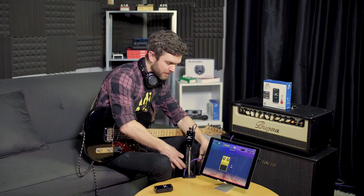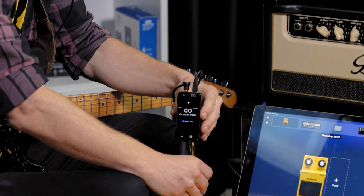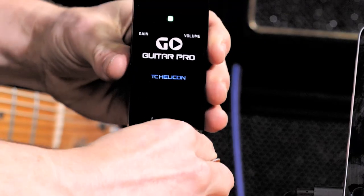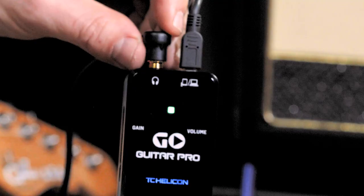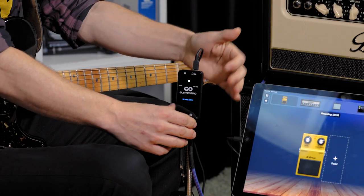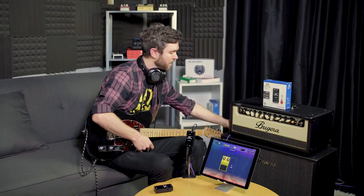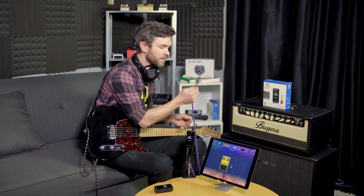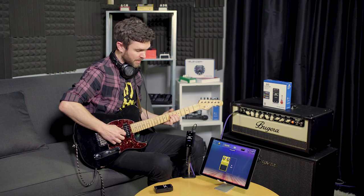But that doesn't mean that I can't use my own amp. To do that, all I need to do is grab a quarter-inch patch cable and plug it into the guitar through on the GO Guitar Pro. I'm going to unplug my headphones because I need to turn the volume up on the side in order to send the signal through to the guitar amp. Take the other end of the quarter-inch cable, plug it into the amp, and we're set.